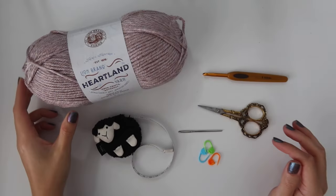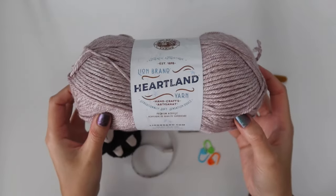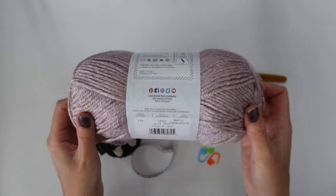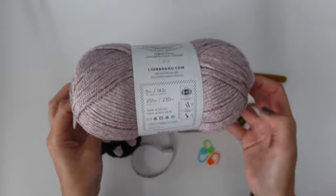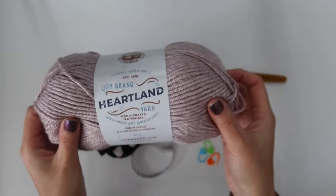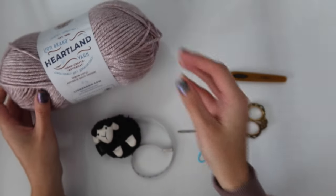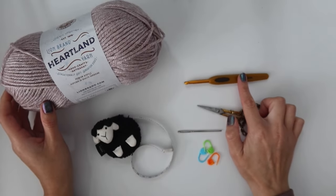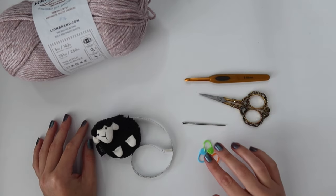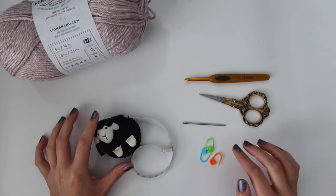To get started you're going to need some worsted weight yarn. I'm using Lion Brand's Heartland yarn in the color Wolf Trap, and all of the exact yardage requirements for all sizes, extra small through 5X, are available on my blog for free. You're also going to need a 5.5 millimeter crochet hook, scissors, a needle, some stitch markers, and a measuring tape.